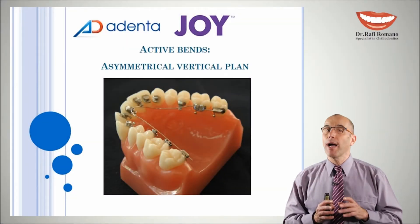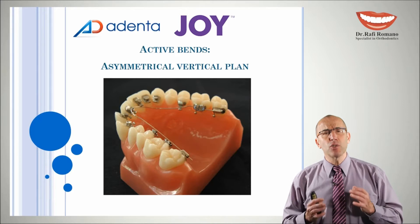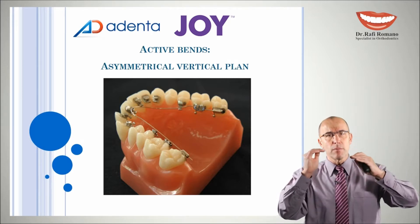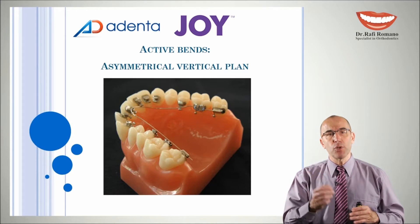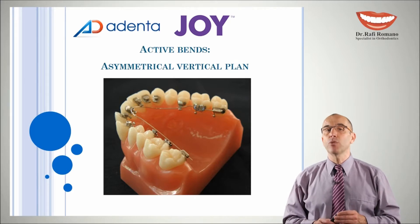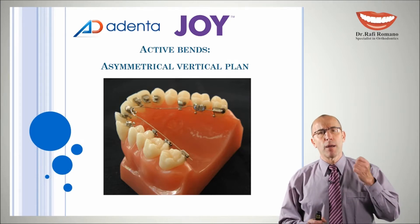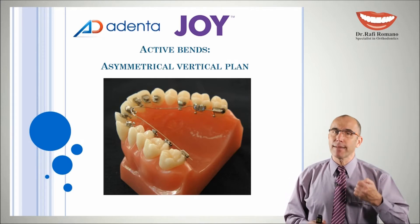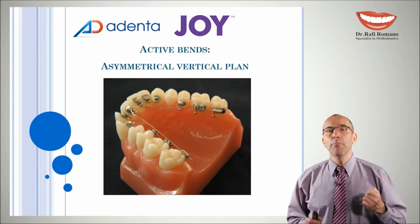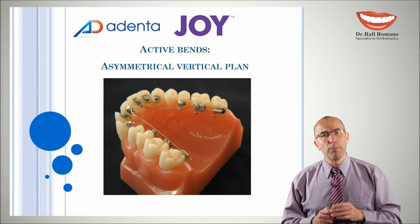The last two bands are quite complicated and not very common in our treatment sequence, and are designed to do an asymmetry correction. The asymmetry can be vertical or horizontal, and we will demonstrate both options. By recommendation, if you need to correct a true asymmetry, go for 3D brackets placed perfectly in a laboratory or with CAD CAM skills, preferably with computerized robot-made wires. But for small corrections, we will see now how to do a vertical asymmetry band wire.